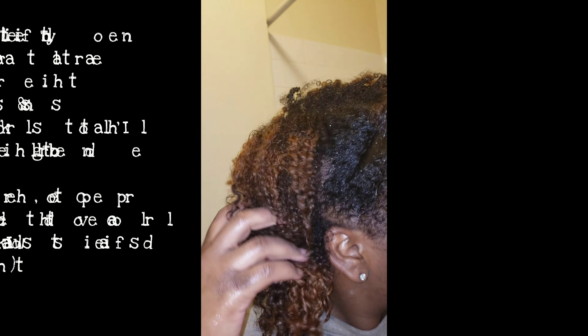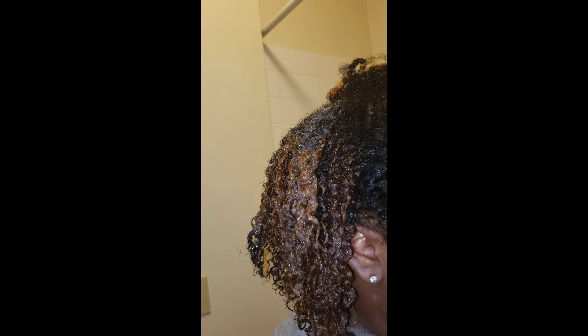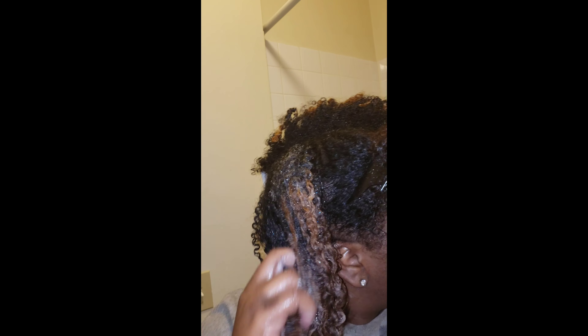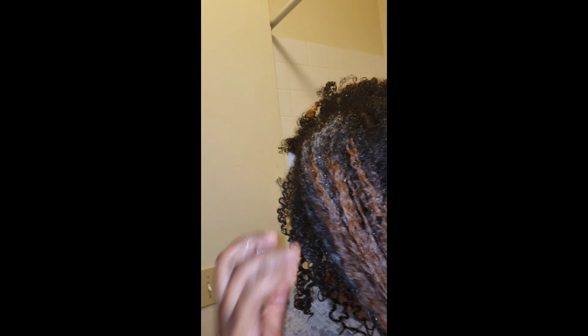Here I rinsed all the bleach out, and I'm just showing how well the color took — my hair was still very curly and I did not lose one bit of my curl pattern. I'm using a bar shampoo that I got from 22nd Century Natural here on YouTube. I've had this bar for about nine months and I absolutely love it — my hair took very well to it in its bleached state. As you can see, my curls are still popping, still very much present.